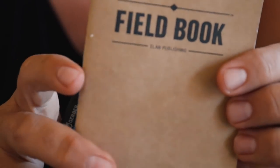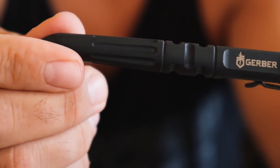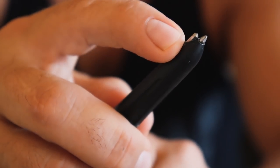Next up is the notepad and pen. I find myself using these on a regular basis — I've tried using my phone to take notes but it just doesn't work as easily. It could be anything from a shopping list to a YouTube video idea to notes on abandoned buildings. This is the Field Book by Alon Publishing — you can grab them in packs on Amazon. The pen is the Gerber Tactical Pen. I got it on sale for about thirty dollars — normally seventy — and it's bombproof, with an integrated glass breaker I've actually used before. Great weight, fits the hand nicely.